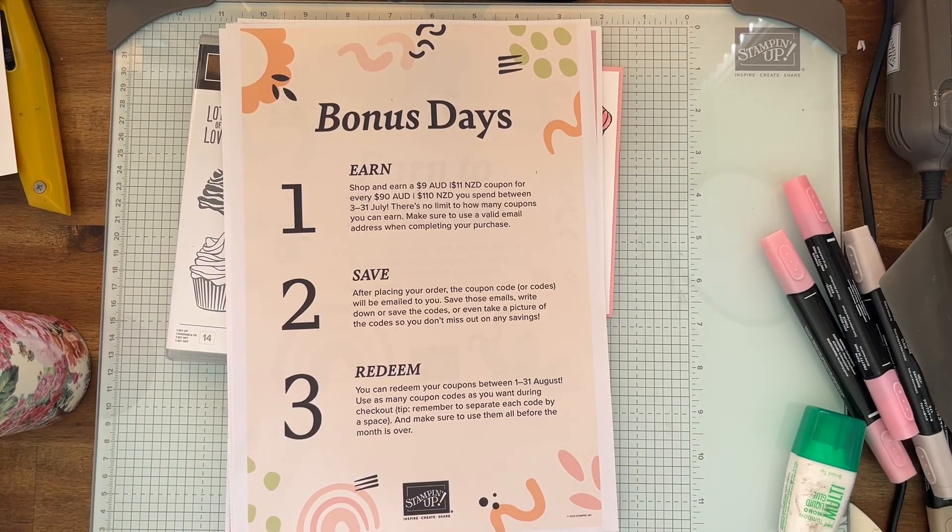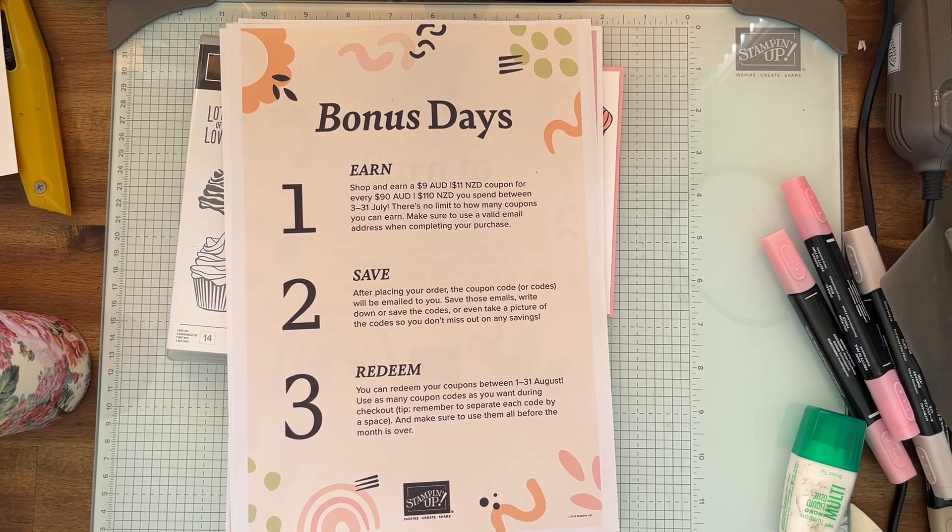This is the Bonus Days promotion in July. You can earn a nine-dollar voucher coupon for every ninety dollars you spend in my store, and there's no limit. To save it, you'll get an email to the address on your account, so check to make sure that's the one you want it sent to. Take a screenshot of the codes and keep them in your files so you can use them.